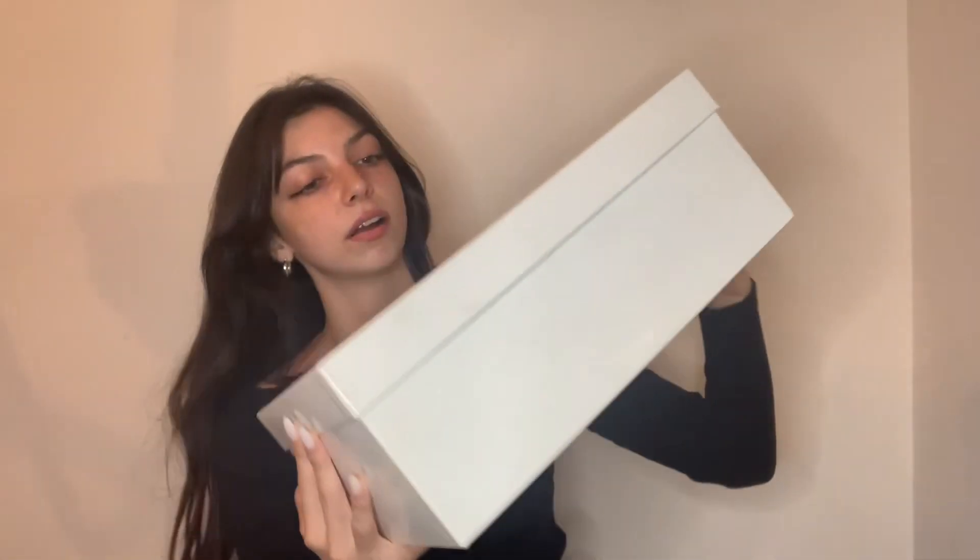They are sneakers, and I wanted these because I don't have any plain color shoes I could wear any day with any outfit. I just wanted something like a white or solid color. These are Maison Margiela Retro Fit sneakers — so let's open the box.